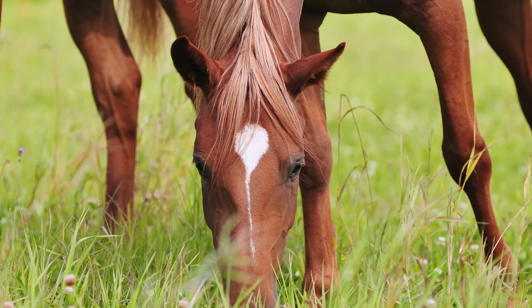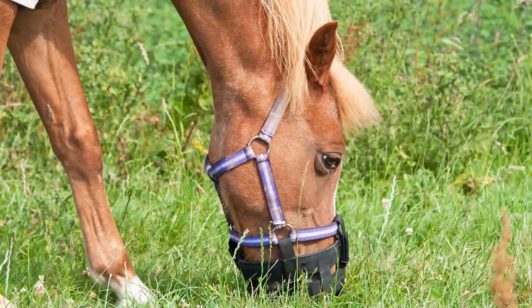So what can be done to prevent grass founder? If available, you can turn your horse out only in the morning time — that's when the grass is least rich in sugar. If you can turn out in the morning and bring in in the evening, that would be great. If that's not available, you can put muzzles on them if they're outside 24-7, and that will be the most helpful thing to do.